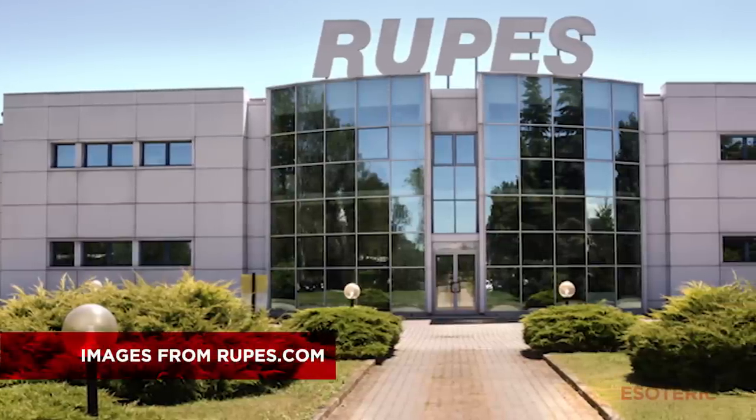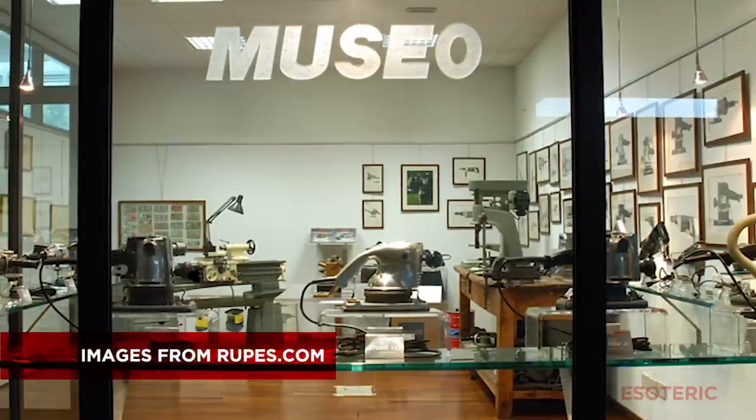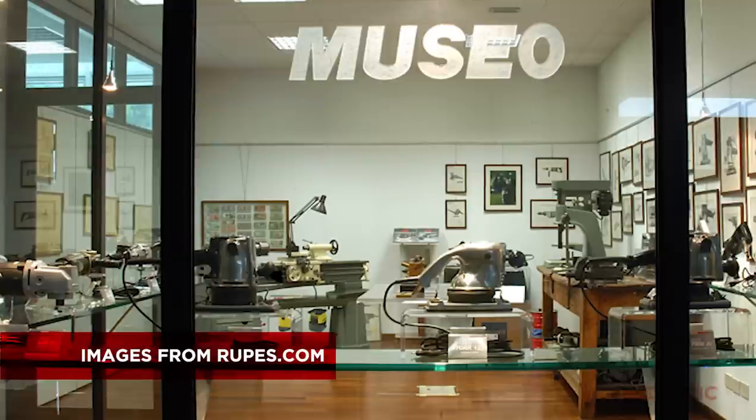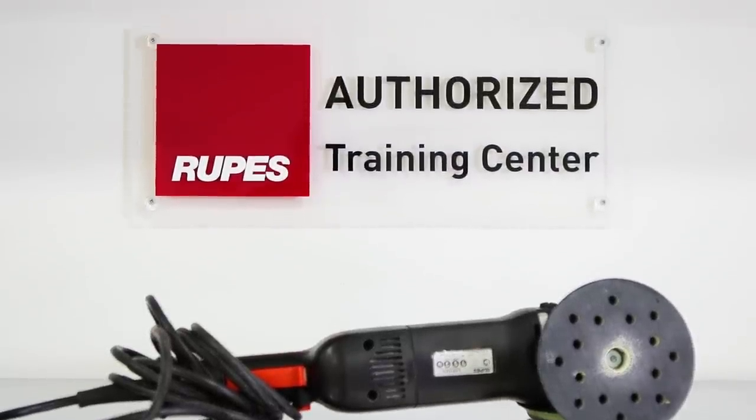At the Rupes factory, they do all of their R&D in house, all of their manufacturing in house, and the vast majority of everything that goes into building these machines is made in house in Milan, Italy. Very impressive to see the level of development. They also have a museum at their factory where you can see many of their tools throughout the years — items that have been truly innovative. We got up and running with these machines and made them a main part of our Elite Detailer Academy. We were also the first training center in the world designated as an authorized Rupes training center.